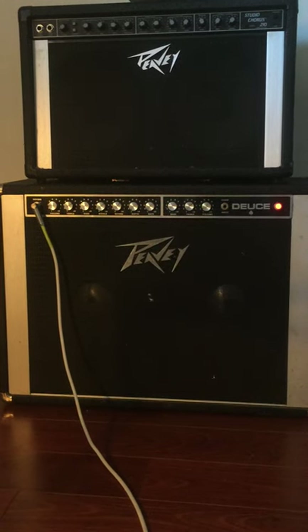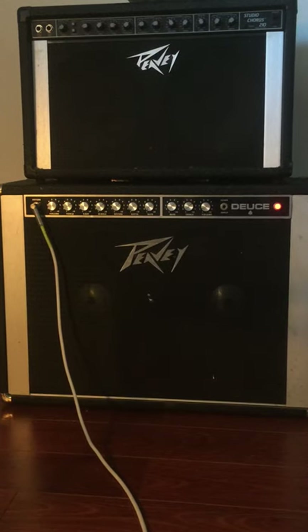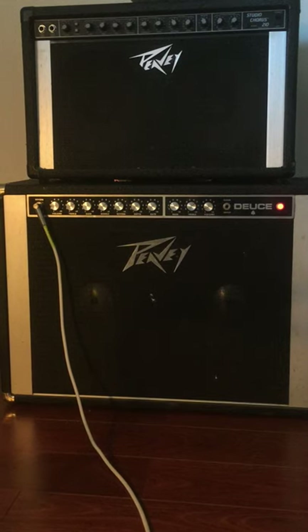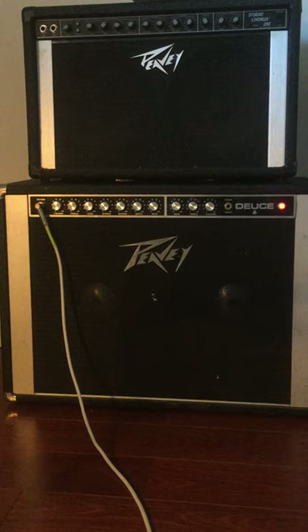If you guys know any more information about them, or any speakers that would be good replacements — I believe they're the original ones, early 70s, 71 or 72, I was told — let me know in the comments.